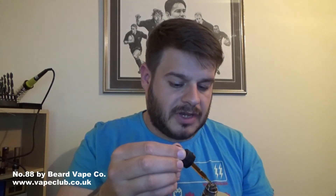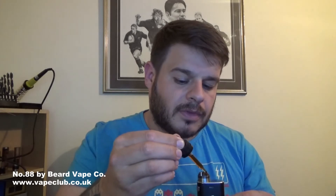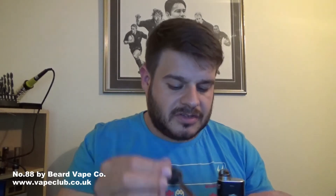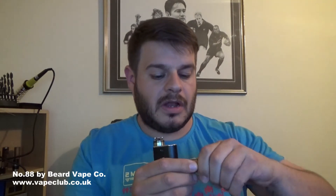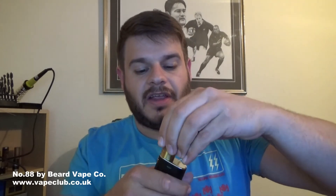Okie dokie, let's drip up this Mutation X. I've got this on a 0.5 coil running at 35 watts. I believe I'm going to stick to that for pretty much all the juice reviews I do from now on. I'm just going to close the airflow a little bit more. Let's give this a go and see what it's like.